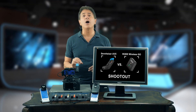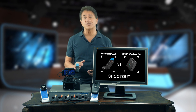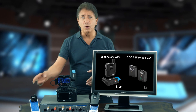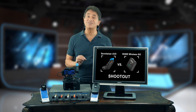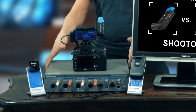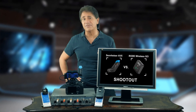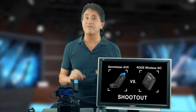Today we compare two popular wireless systems from Rode and Sennheiser. Both are compact digital wireless systems that are ideal for DSLR cameras. The Sennheiser AVX retails for about $700 and the new Rode Wireless GO is around $200. Unlike many other subjective comparison tests out there, we're offering this as purely a technical test of the audio performance of the transmitter and receiver using a precision audio analyzer. This shows the true capabilities of both devices and removes all variables such as microphones, room noise, and subjective impressions.